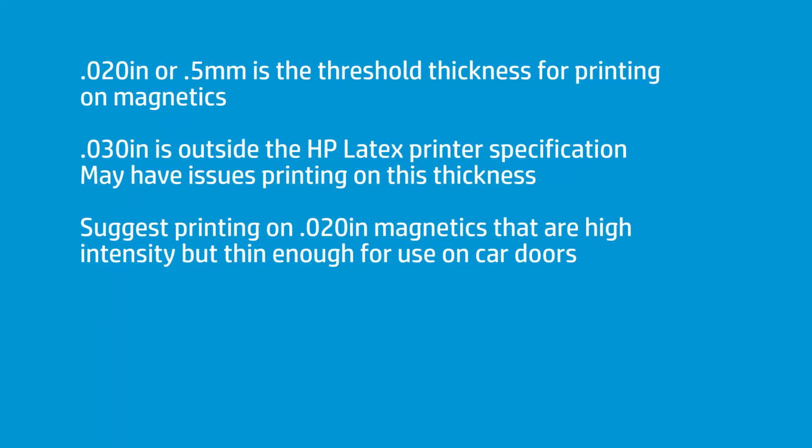Anything over 0.5 millimeters is outside of what HP recommends. 0.5 millimeters, I believe, is 0.168 inches. So 020, if it's a true 020 — and it may not be — is technically just a hair over what we recommend. Think of 020 as kind of your dividing line. So 030 is obviously too thick.